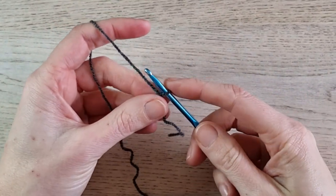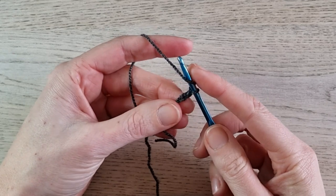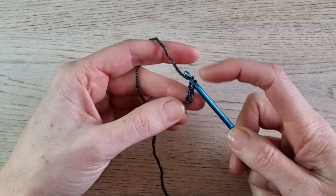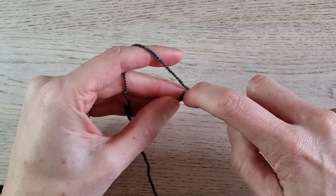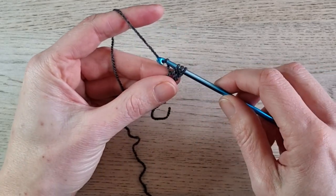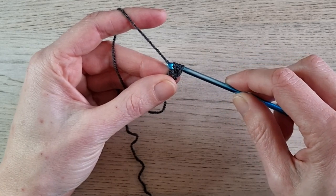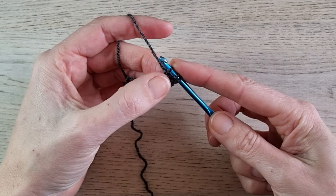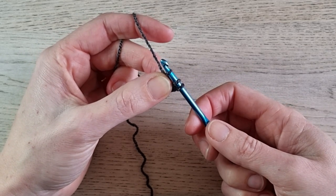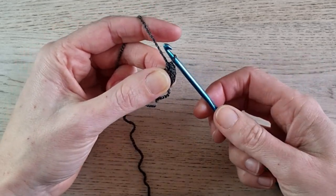To make the half double crochet foundation chain, chain 2. Then yarn over and insert your hook in the first chain you made — the one next to the knot. Insert your hook, yarn over, pull up a loop — you now have 3 loops on your hook. Now for a regular half double crochet you'd pull through all 3 loops, but for the foundation chain, yarn over and pull through only one loop. Pinch that stitch between your fingers so you know where to insert your hook for the next stitch. Then yarn over and pull through all 3 remaining loops on your hook to finish your stitch.